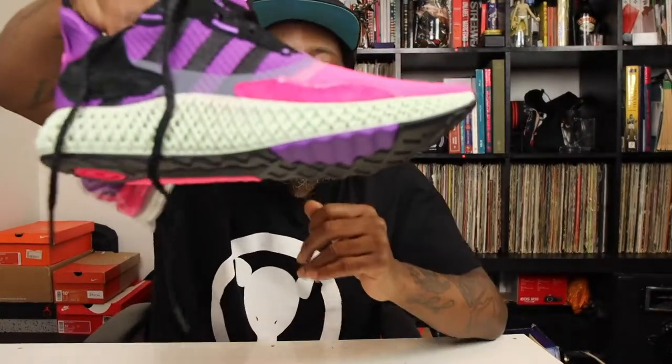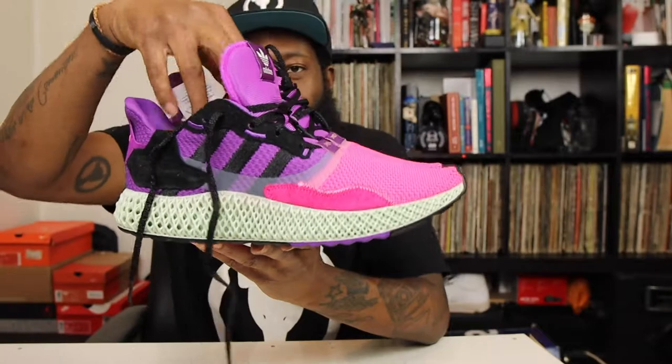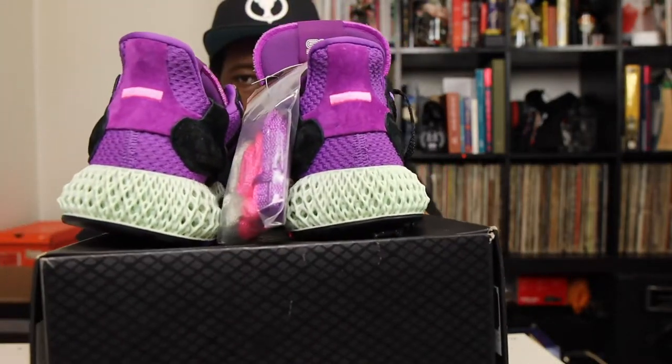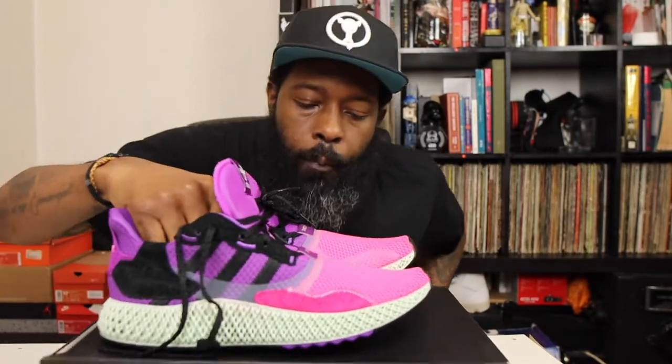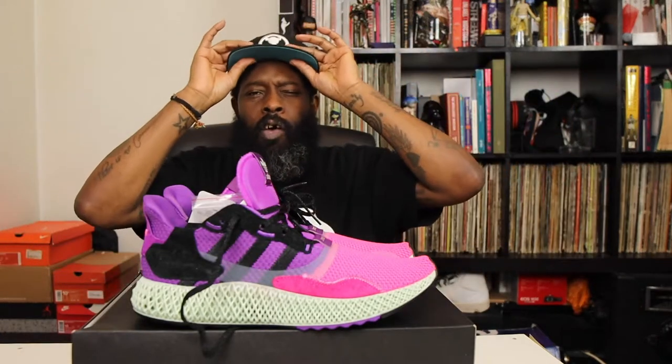These have been the Adidas ZX 4000 4D — and as you can see, a beautiful pair. Really gorgeous, not something you see every day. I like to show you different stuff. This is what we have right now. You already know what this has been — this has been another episode of Two Feet Bare Crepes, and I've been your host — P is for pink, P is for purple — and this has been Once We Are Not The Same, magazine dedicated to shit that I'm into. Happy new year, 2022.